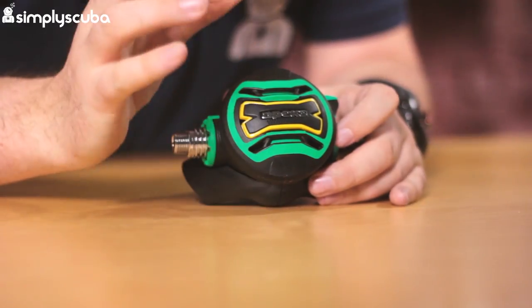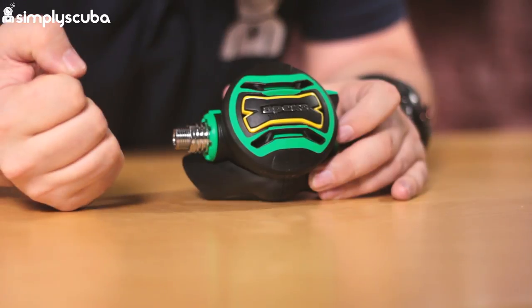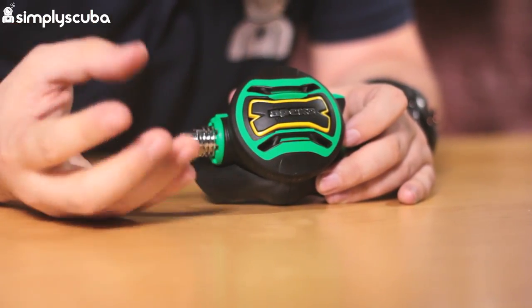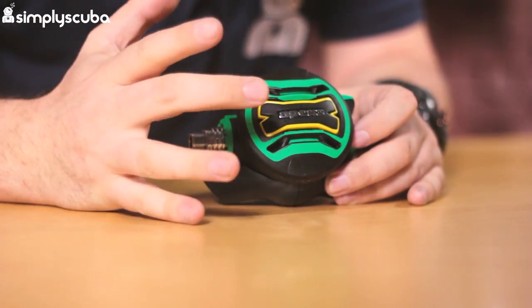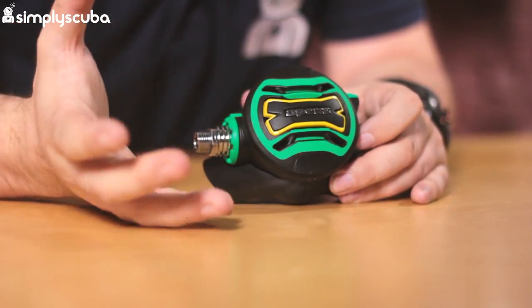The front cover has a progressive purge button — a nice big purge button. All of the yellow area on this section is your purge button, very easy to find even with a gloved hand. Because it's progressive, you can push it a little bit and it'll give you a little bit of gas, or push it a lot and it gives you a lot of gas.